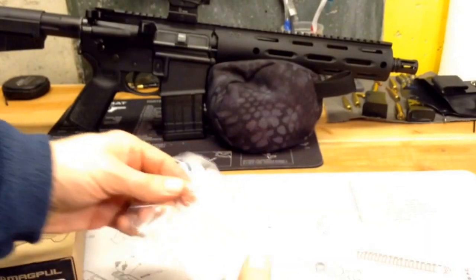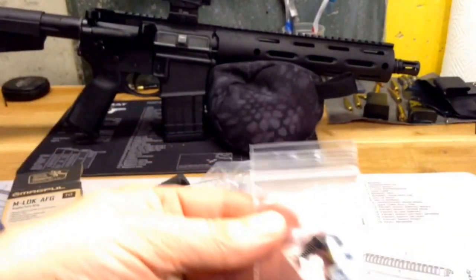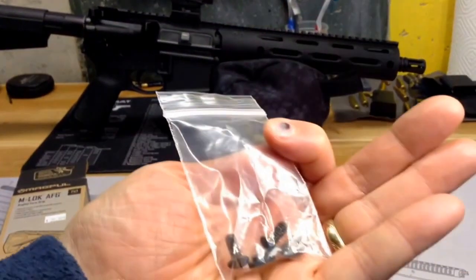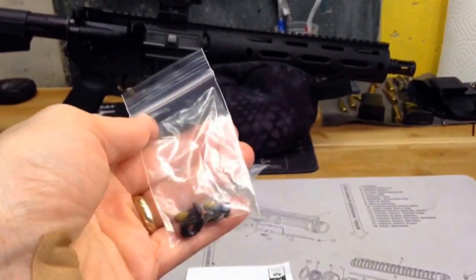And then it has these T-nuts for attachment. So we're going to go ahead and put this on the AR pistol, show you what it looks like and what I think about it.